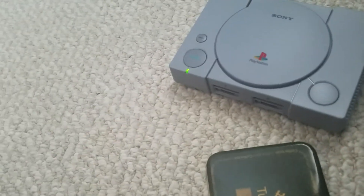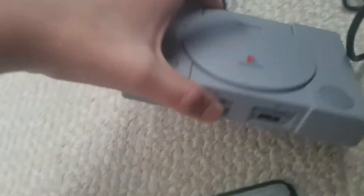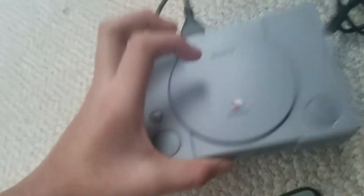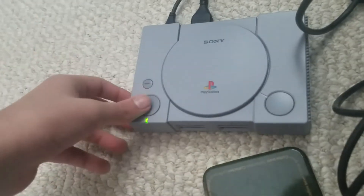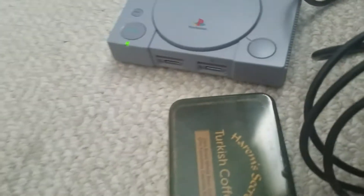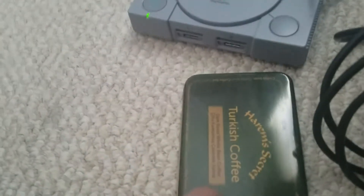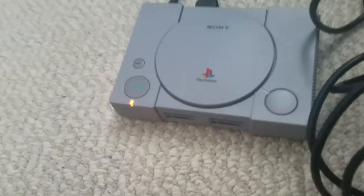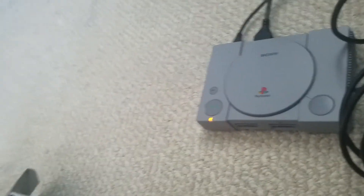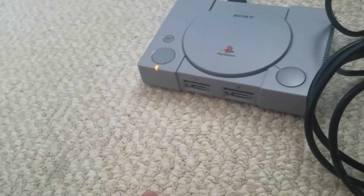It's on. Let's see if this tray can open. Oh, this tray's not off — wait, it doesn't open up though. It's kind of an old cool console I got. First ever Sony PlayStation. Wow, looks really nice. Something like that.